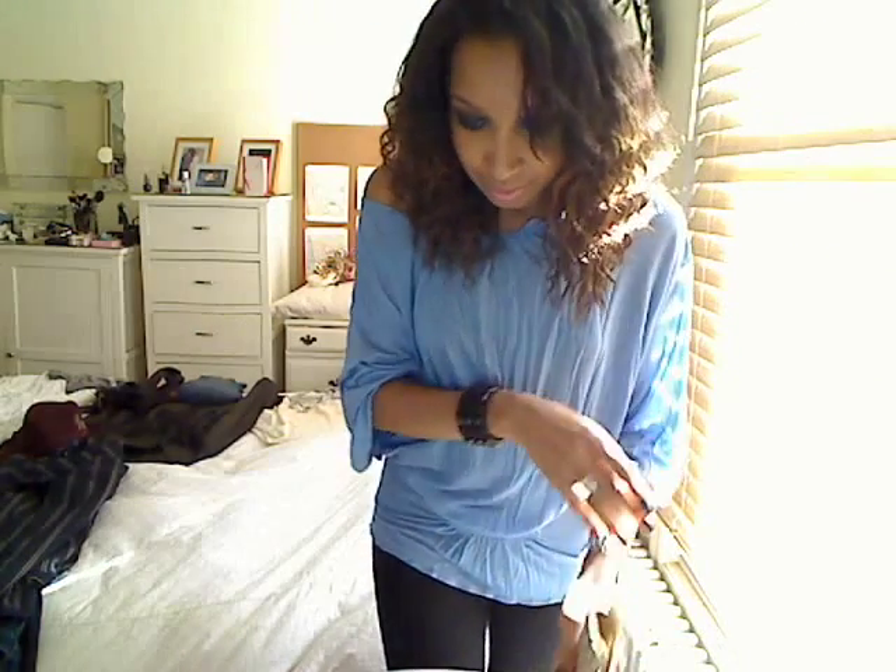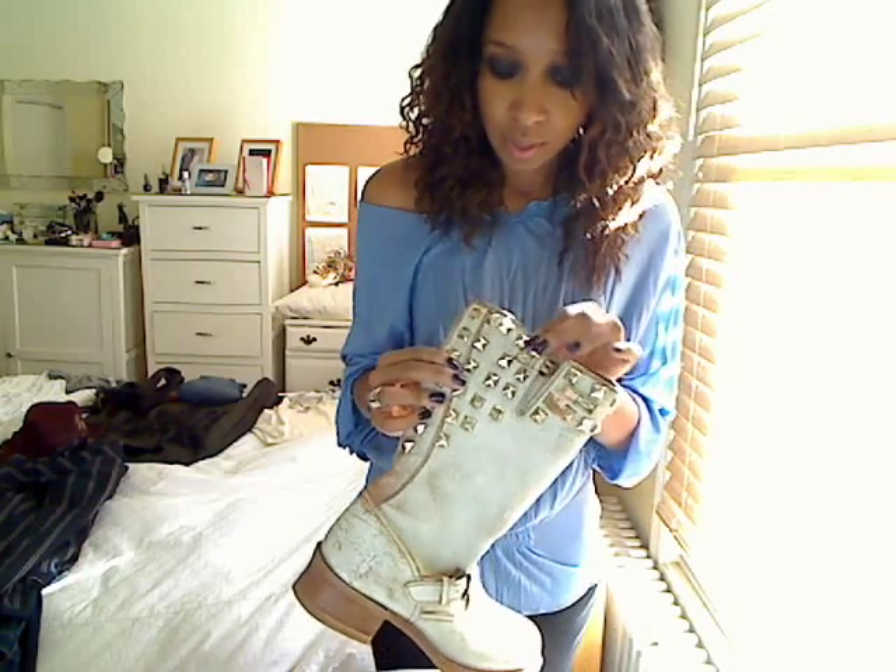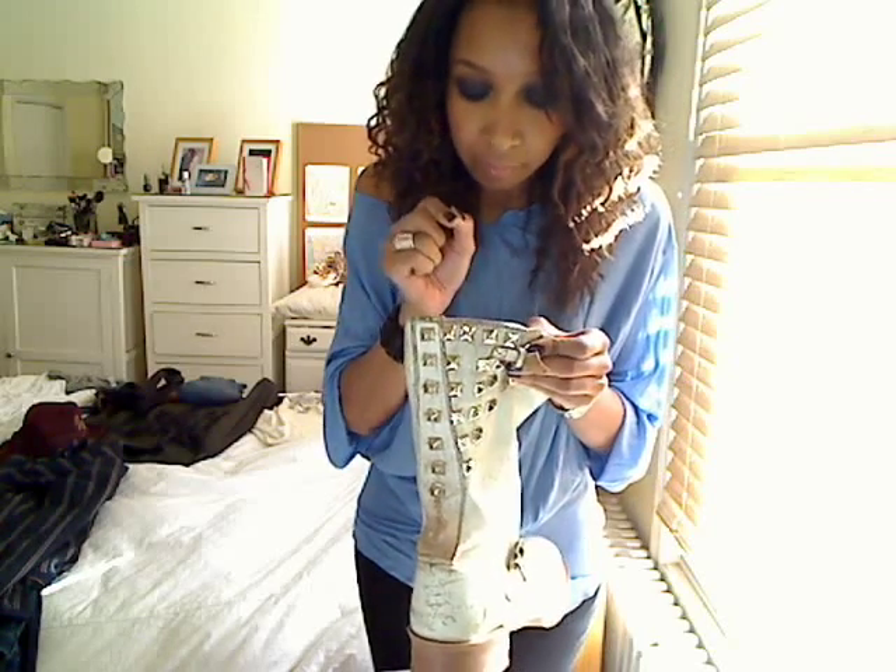You just need an exacto knife to do these. Just need an exacto knife and you buy a bunch of studs, whatever design you want. And then you just sit there one day and go through and put them on.